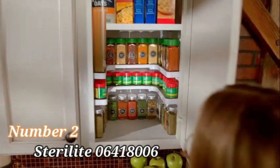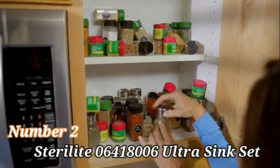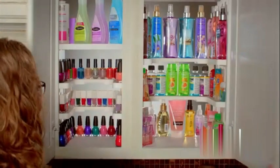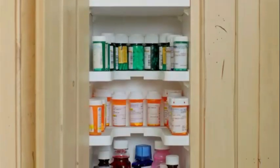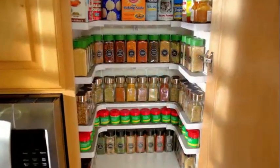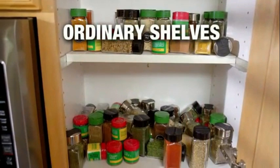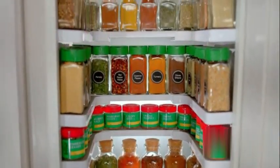Number 2: I recently had the opportunity to test the Sterilite 06418006 Ultra Sink Set, a practical and efficient addition to any kitchen. This dish drainer by Sterilite is crafted from durable plastic, ensuring longevity and reliability. The product dimensions, at 6 inches in depth, 14.63 inches in width, and 21 inches in height, make it a versatile choice for various sink sizes. The Sterilite Ultra Sink Set, in a crisp white color, adds a touch of elegance to your kitchen decor.